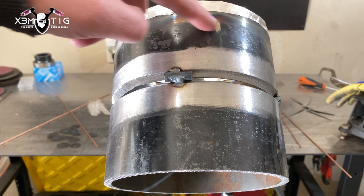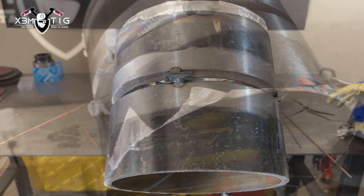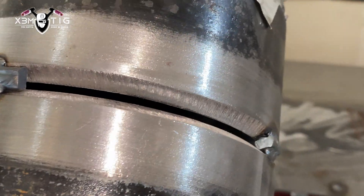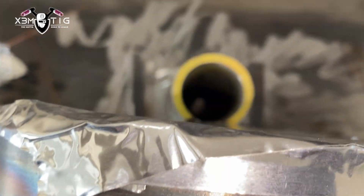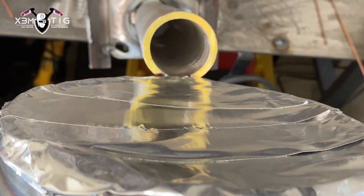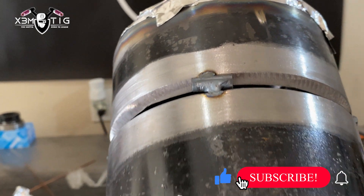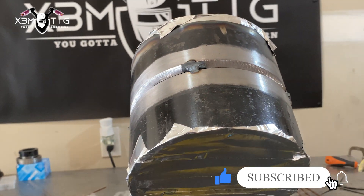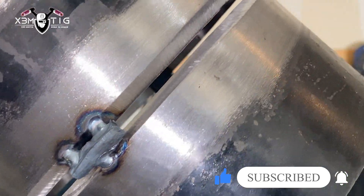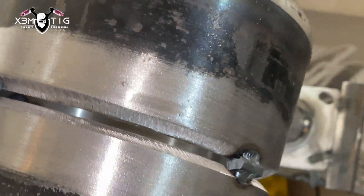Hello everyone and welcome to the Swimtick channel. For today's video we're gonna work on a 6G 6-inch carbon pipe. I'm just gonna show the root pass — I close both ends, it's not a purge, I just close it so you can't see the root until it's done. Stick to the end and I'll show you the final results and steps to get there. Three tags at three, six, and nine o'clock — just a half-inch round bar bridge tags.